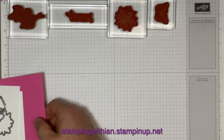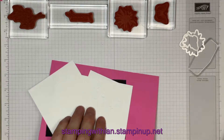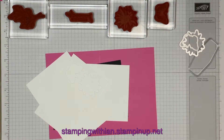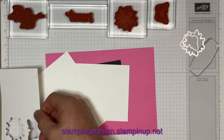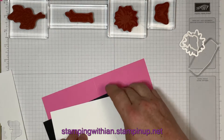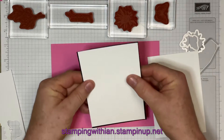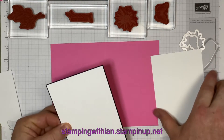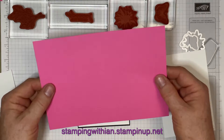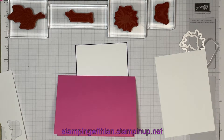First of all we have a card base. These two white pieces are the same size — three and seven-eighths by five and five-eighths — and that mats on there like that. This mat piece is four by five and three-quarters. And the card base is eight and a quarter by five and seven-eighths, scored and folded at four and one-eighths.